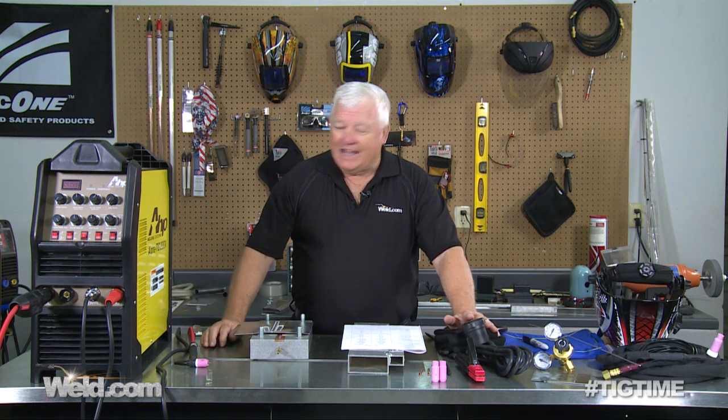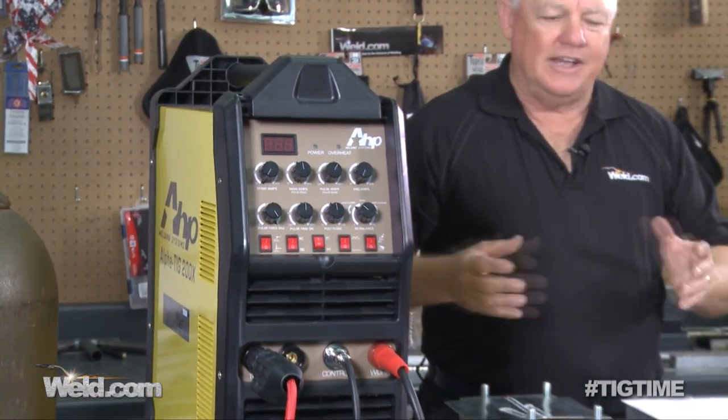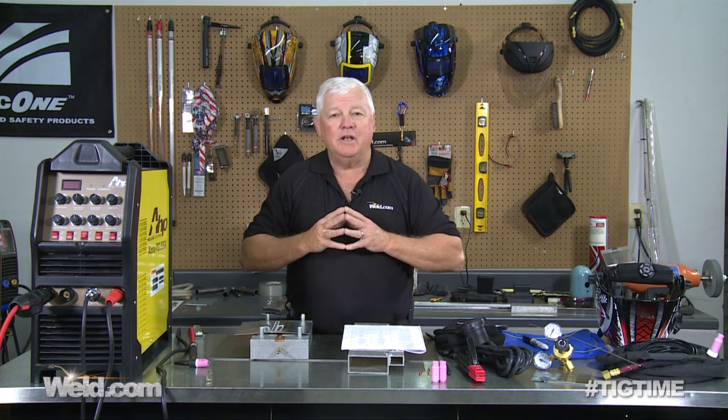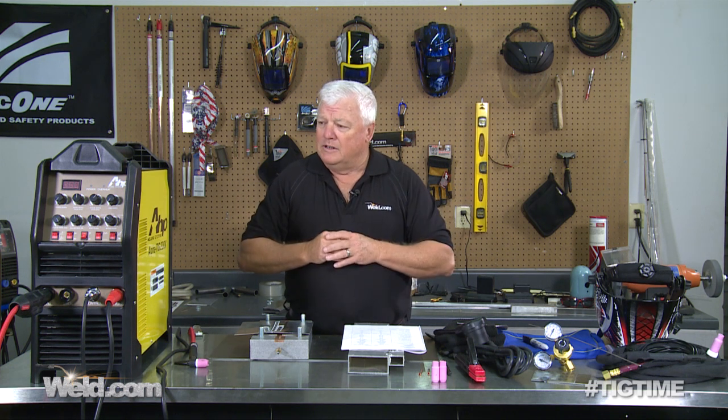This particular machine is called an AHP Alpha TIG 200X. One of the reasons we're testing it is because it passed our preliminary testing. This is a machine being offered as a starter or beginner machine — is it good enough for you? This is part of a series we're going to do many times: is it Mr. TIG approved?